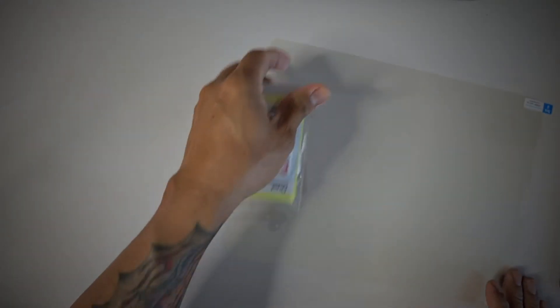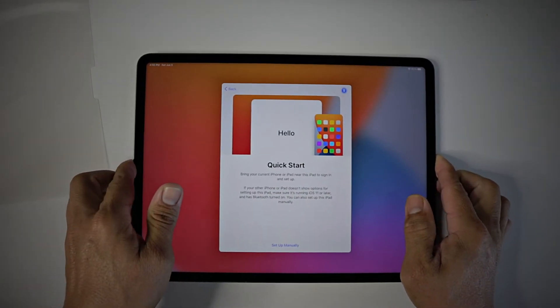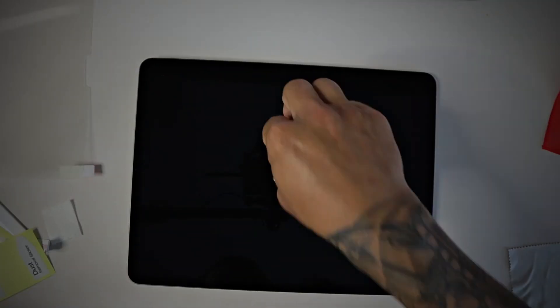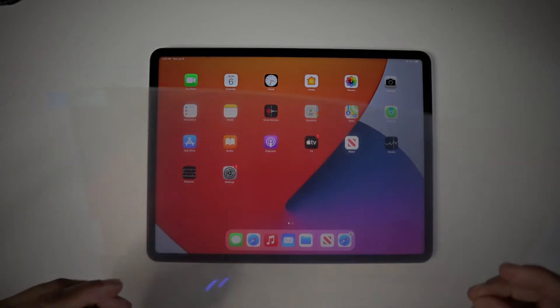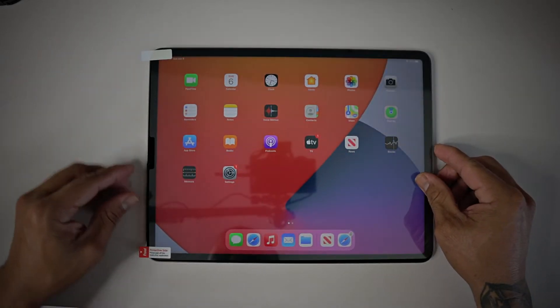All accessories needed to install your screen protector are included. We have the new iPad here. I'm going to go ahead and turn that off and clean it real quick.